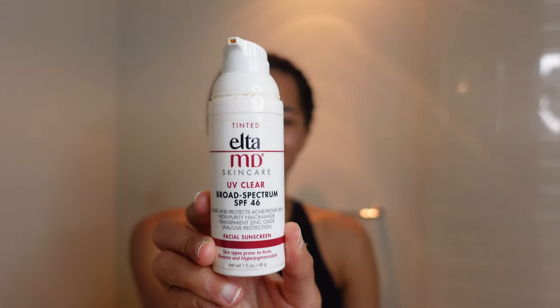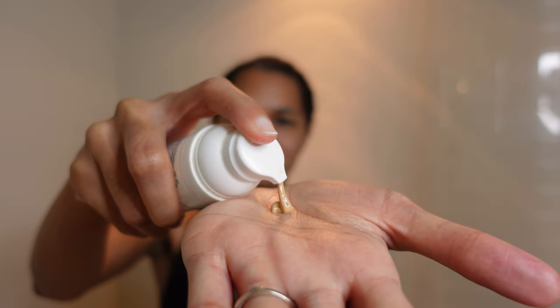The last step is to go in with a sunscreen. This is the Elta MD skincare tinted version, which is great for brown skin because it doesn't leave a chalky look on your face. As you can see as I'm putting it on, it does have that tinted look and it is ideal for acne prone skin, which I really like. I found this when I went to get a facial — the esthetician recommended it because she didn't want me to have a chalky look and also because it has SPF 46 and is good for acne prone skin. This is also very moisturizing; she mentioned you can skip moisturizer and just use this, but she does recommend using moisturizer and this as well. As you can see, my skin is looking glowy, I have my sunscreen on, and I'm ready to go.